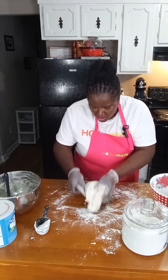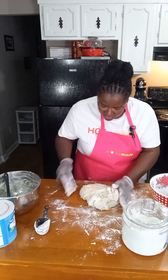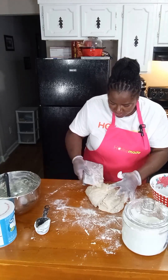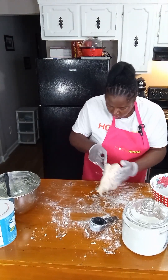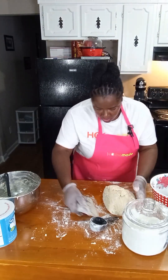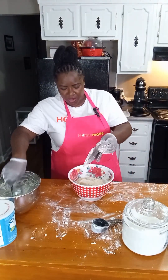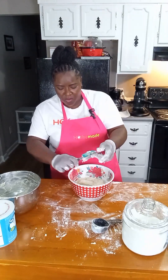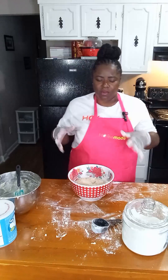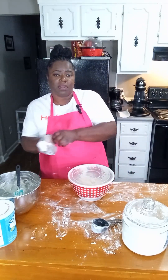We're able to pick it up now and move it around. I'm still using my bench scraper and also putting my other hand in to get it moving a little more. We don't want to overwork this, so even though it is still sticking a little bit, I'm going to go ahead and put it in my greased bowl for the first rise. I greased my bowl with regular vegetable shortening just to keep the dough from sticking while it rises.